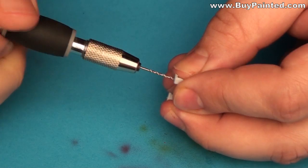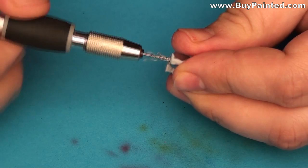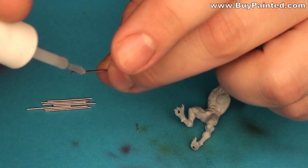I drilled holes in the legs of the miniatures in order to mount them on the cork bases and further on their gaming bases. I assemble the pins using super glue.